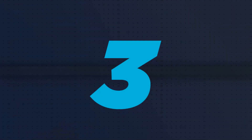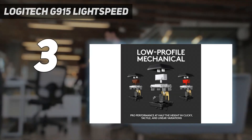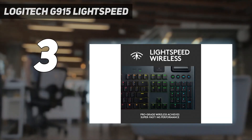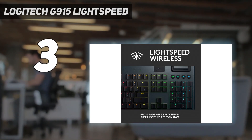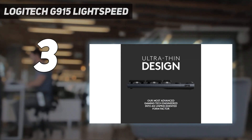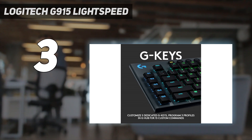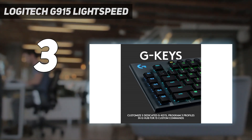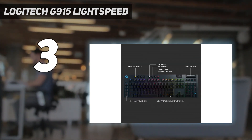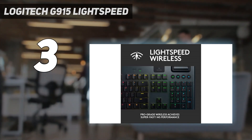At number 3: Logitech G915 Lightspeed. The Logitech G915 Lightspeed has long been considered the gold standard for wireless gaming keyboards. With its slimline, sleek aesthetic and snappy low-profile mechanical keys, you'll be flying across this board in no time. Not only that, but your wireless connection will keep up thanks to an excellent Lightspeed dongle receiver feeding information to your PC with aplomb.